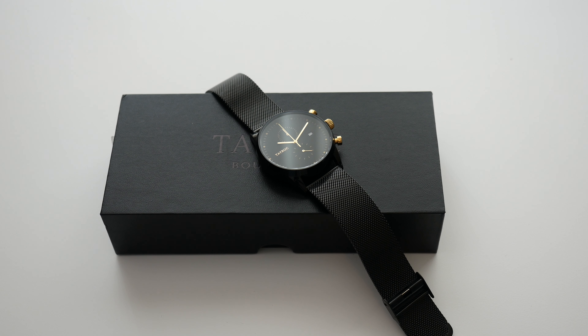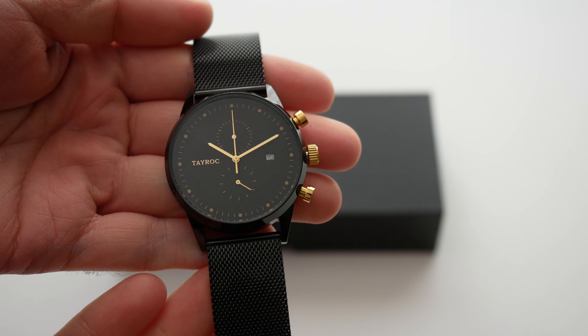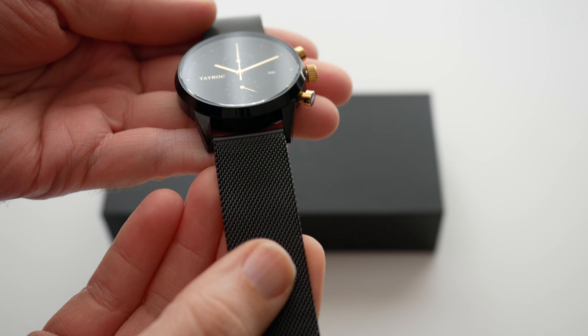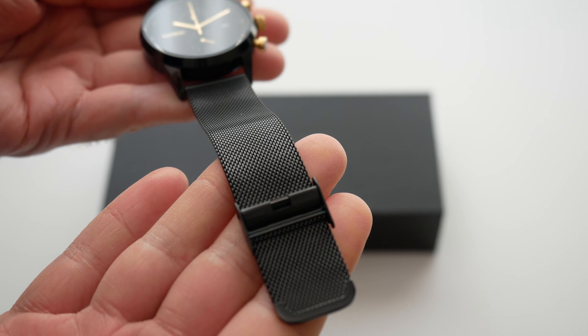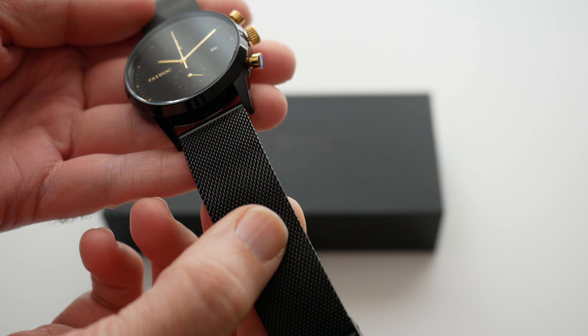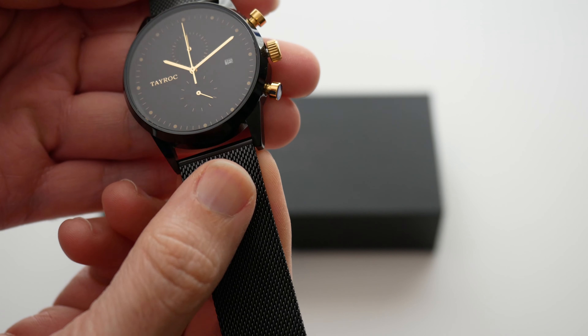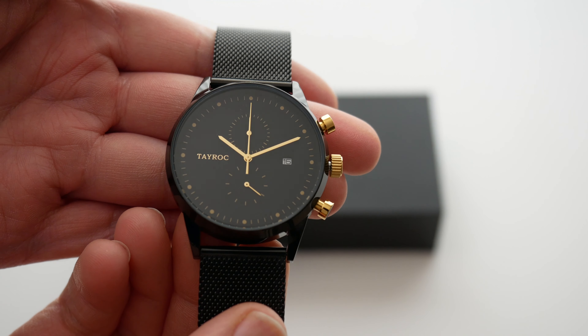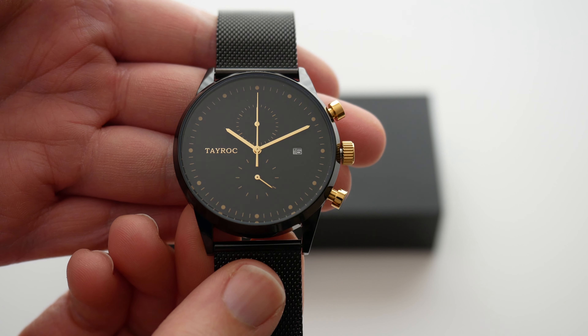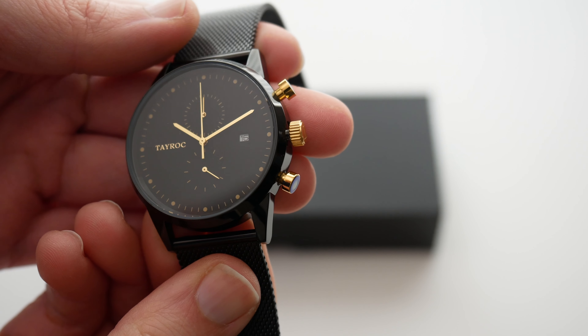I've shown you their watches before, and the design on this is really very stealthy, but it's got an added piece of bling with the gold accents. So this is the TXM087, and you can see here it comes supplied on this black mesh strap, which I really do like. This one is very, very comfortable indeed, because the actual mesh links are very, very fine — really nice quality strap. And then if we look at the actual watch face, we've got that black dial with the contrasting gold accents, and of course the contrasting gold pushers on the side and the crown.